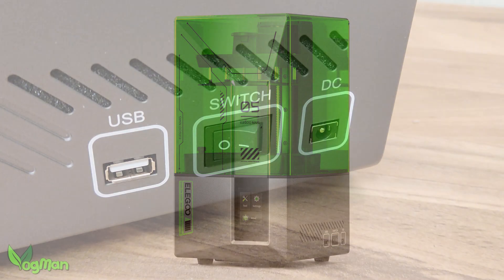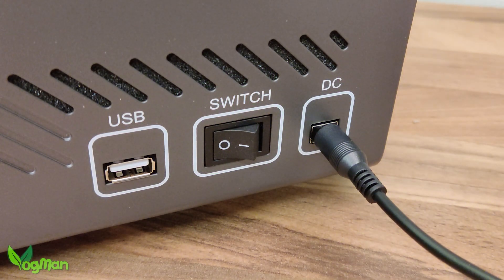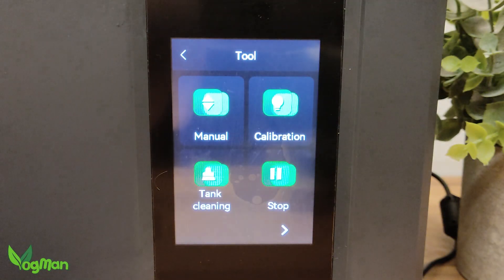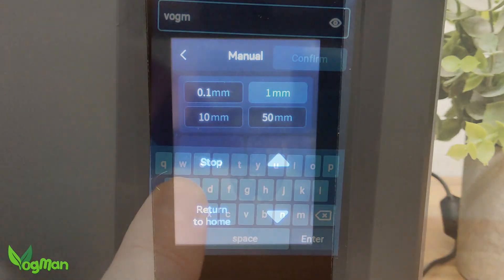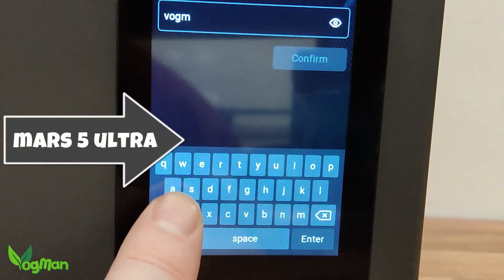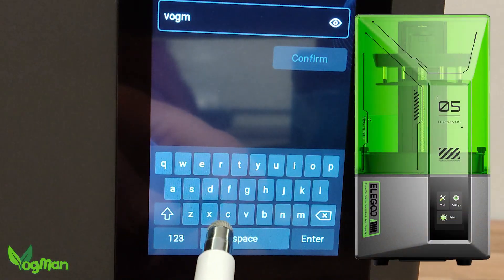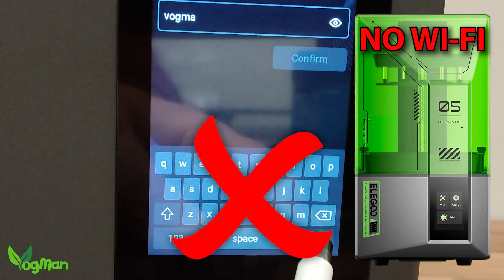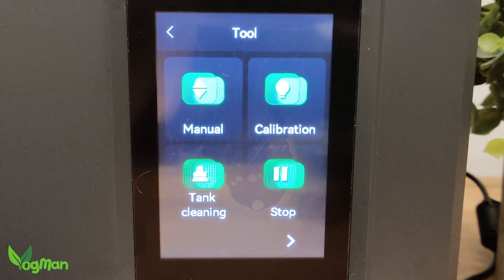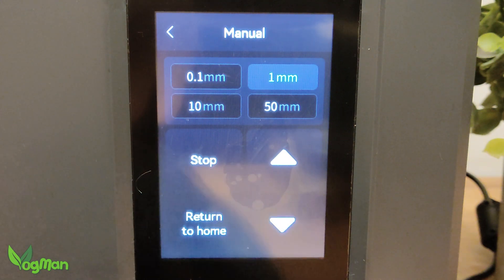The power socket, switch and USB ports are all found on the right-hand side of the printer. The menu screen is in a portrait aspect and whilst I found this worked fine with the Ultra, I did find it a little fiddly, especially with the very small keyboard. However, as the standard Mars 5 has no WiFi options, there's no fiddly keyboard and so the portrait aspect works very well — it's a nice, clear, easy-to-use interface.